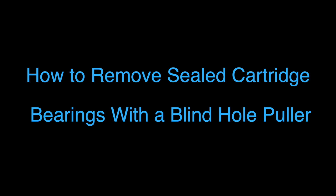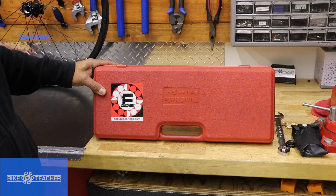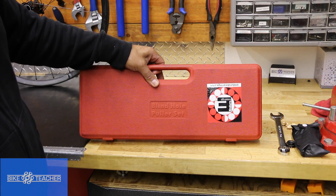The other optional tool I'm going to show you — the setup is apparently by Enduro, although I've seen this box in many different places with a different sticker, but I do trust Enduro — it's called a blind hole puller set.